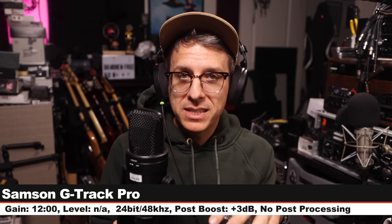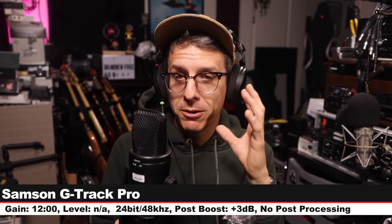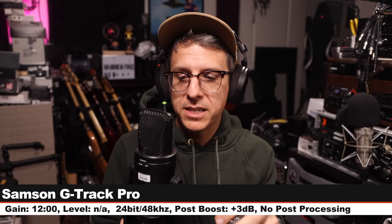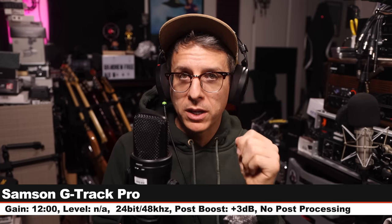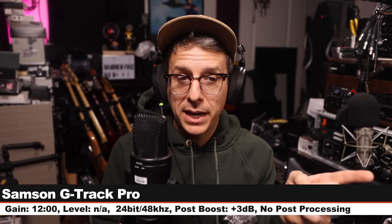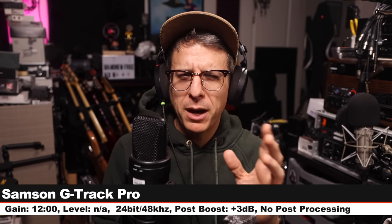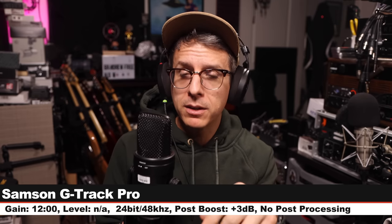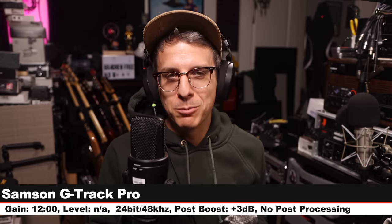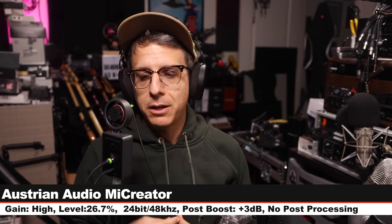Now I am on the Samson G-Track Pro, which is the only other microphone in this lineup that has a similar feature — it's a microphone but also accepts a secondary input. Six inches off, gain at 12 o'clock, recording 24-bit 48kHz. I am unable to change my input level on my computer. This microphone goes for about $140.